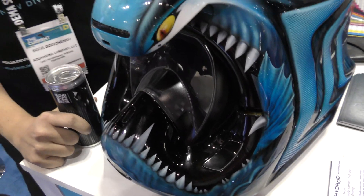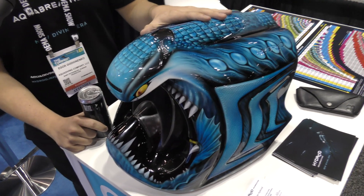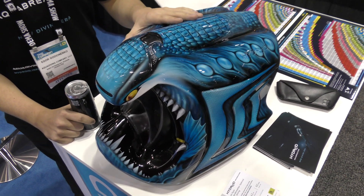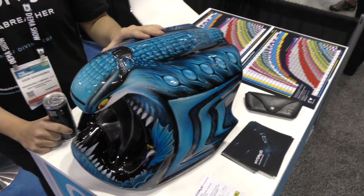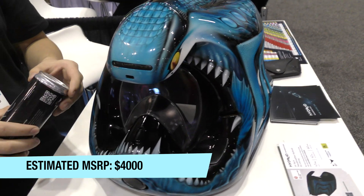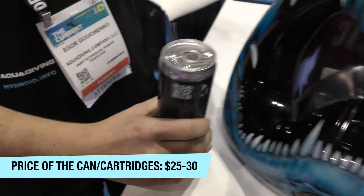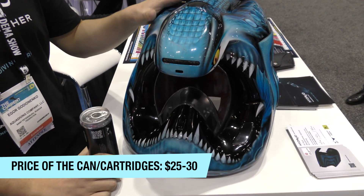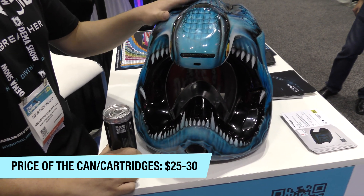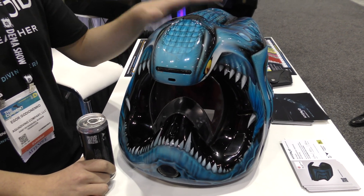Right now we are on the stage of developing and testing the product. This is the only working model right now. Within a year I suppose we'll be able to talk about retailing. The approximate price will be four thousand dollars and a pair of such cartridges will be about twenty-five to thirty dollars. For any further information please visit our website Equibrether.com to see our contacts.